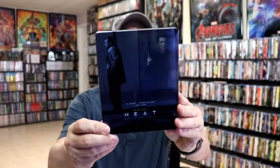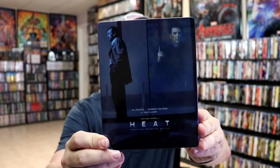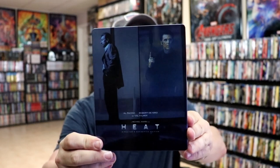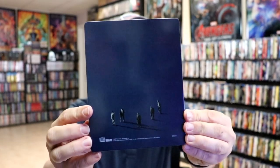With the wrapper off and the J-Card removed, here's the front of the steelbook. It is a glossy steelbook with no embossing or debossing. The image is a little blurry. Here's the back — not too much going on.